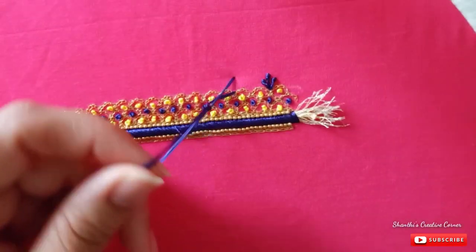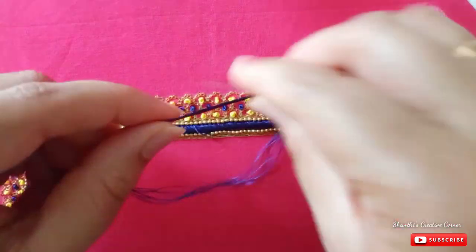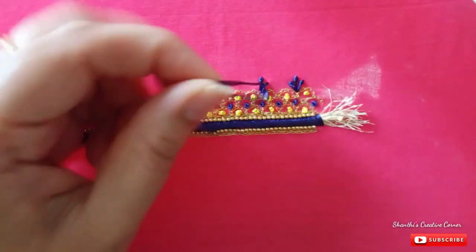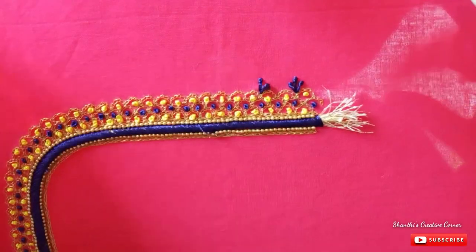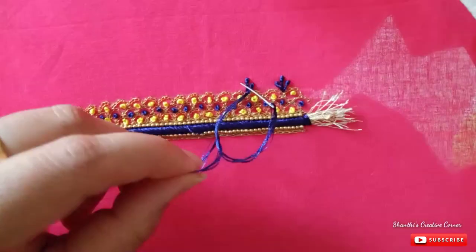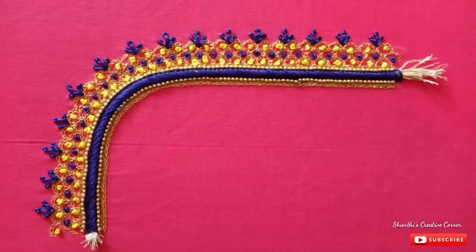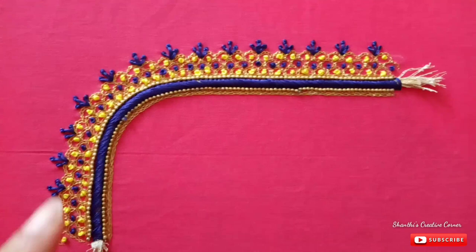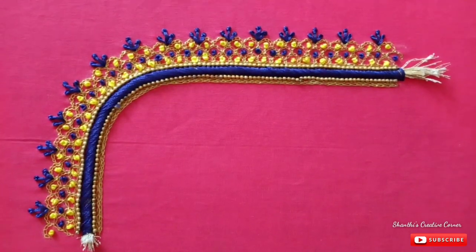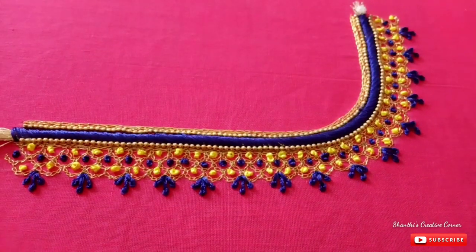I'll remove the gap in the next place and remove the same cloth stitch. I'll remove the first design and make the first design. When you have a blouse front look, you can do many stitches — only chain stitch and French knots. You can do this easily.